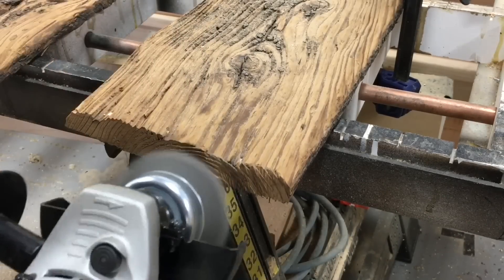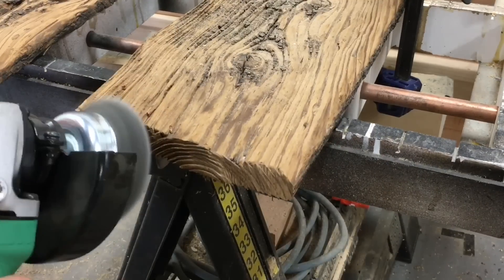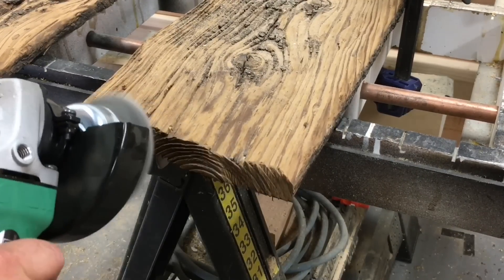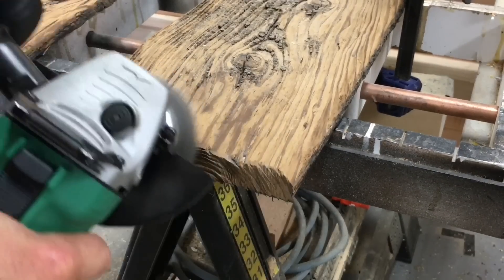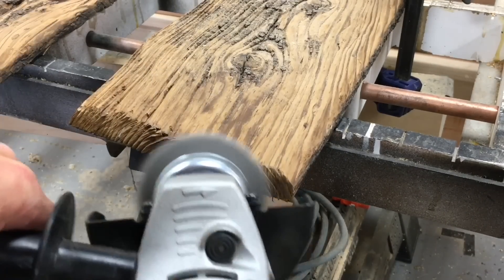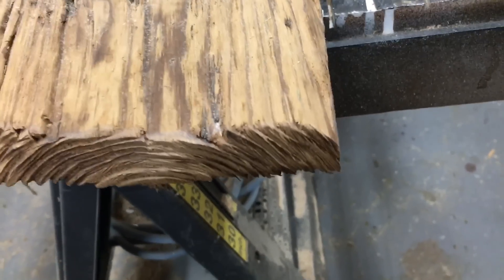You may notice that I'm trying to follow the wood grain with that wire wheel. I think it just does a better job if you stay within the grain direction with the wire wheel to clean out that soft wood. For that little bit of extra work, the end result looks pretty cool.